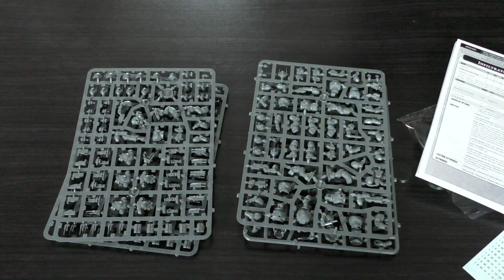I think that's all the Primaris releases covered. I'm going to try and get the Invictor Warsuit — even though I'll hate myself for it — and the Repulsor Executioner, and do unboxings and reviews of those, giving a full overview of the new Primaris reinforcements. Thumbs up and leave a comment if you want to see me unbox and review those two models. Thank you so much for joining me today — the Emperor protects!